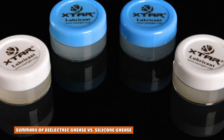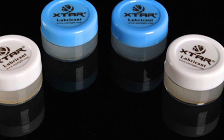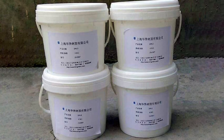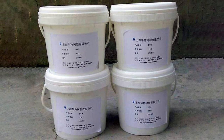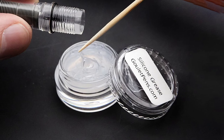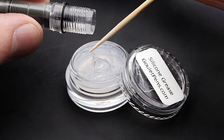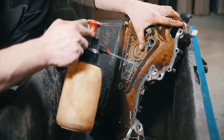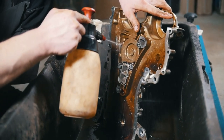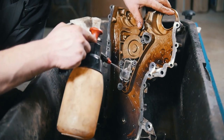Summary: Upon checking several brands of dielectric grease, you might realize that most of them are based on silicone grease, which makes the selection and differentiation process problematic. However, with some knowledge of chemistry, it would be easier to identify which is dielectric and which is silicone grease. Also, if you are in the automobile industry, it would be easier to identify them since, for example, dielectric grease is mostly used on spark plugs.